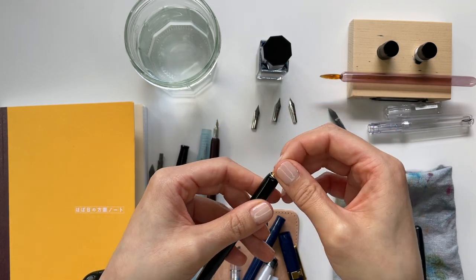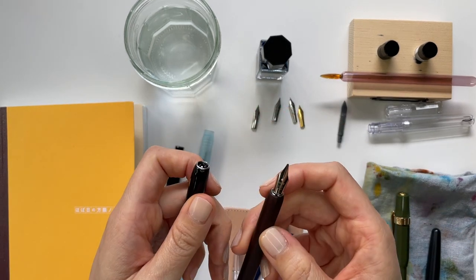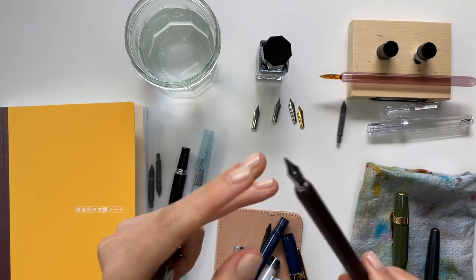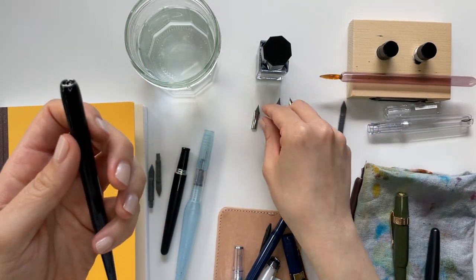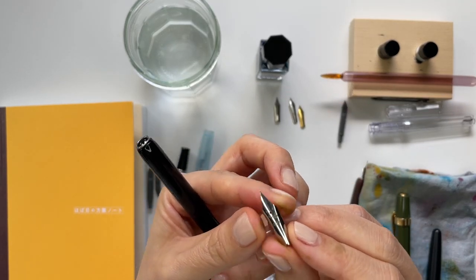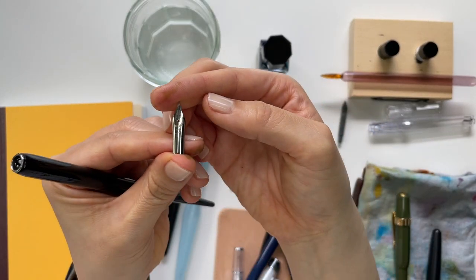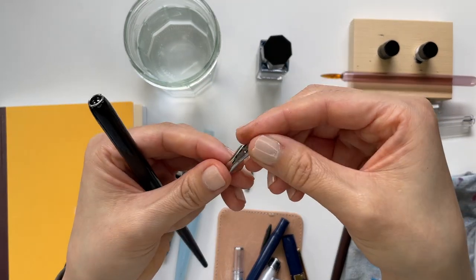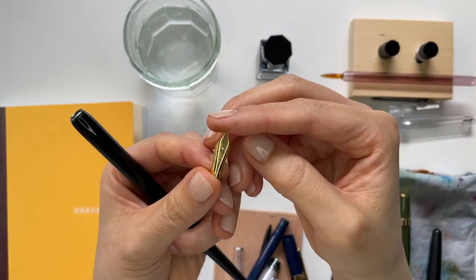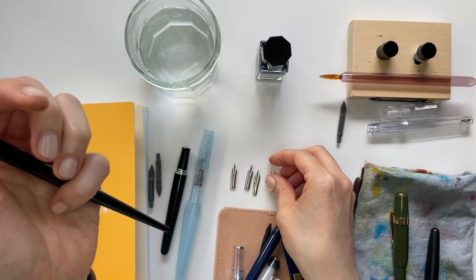So I'll do a demonstration with all of these nibs actually. I'm really, really excited about this. I would love to hear your thoughts. This one currently is in a calligraphy nib — a Pilot calligraphy nib. This is a Pilot extra fine Pilot Kakuno extra fine nib. This is a Pilot medium. Twisbi extra fine. And a Kaweco fine — in fact I might even use my Kaweco broad nib as well.